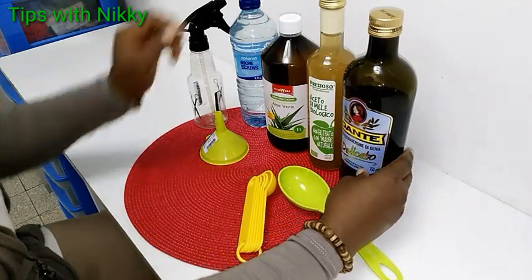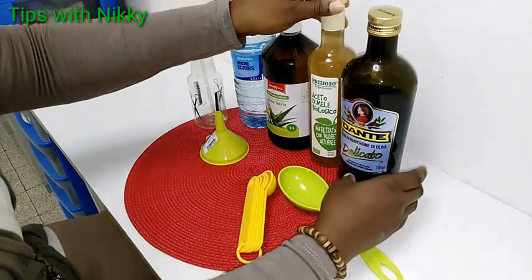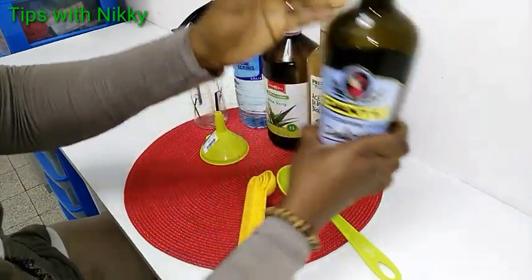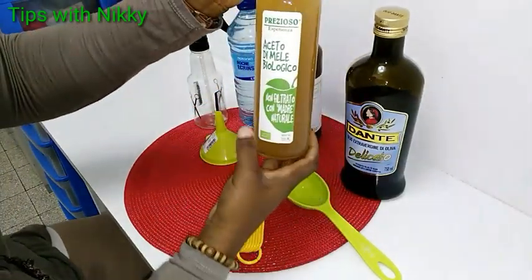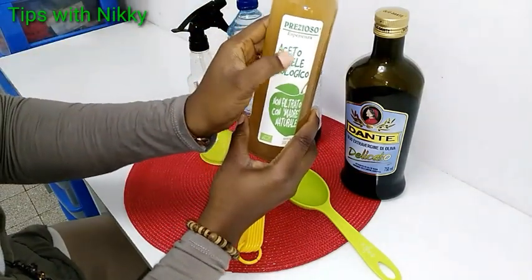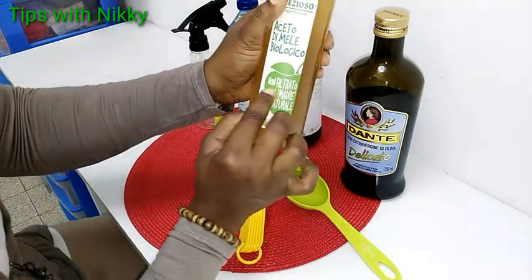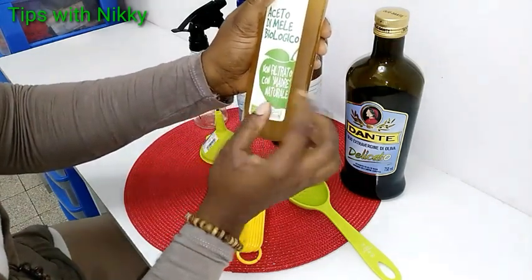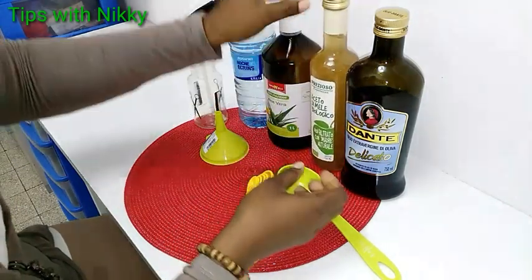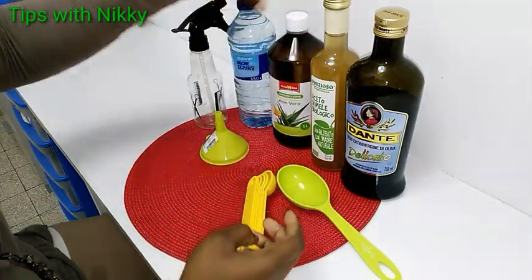I'll be showing you the ingredients I'll be needing. I have my extra virgin olive oil, and here is apple cider vinegar — it is an Italian product, 'aceto di miele,' organic, biological with mother. This is the non-filtered natural one. And here is aloe vera juice, and also water.